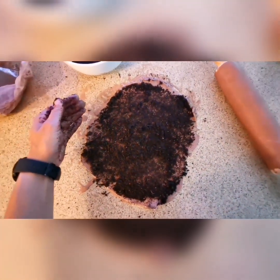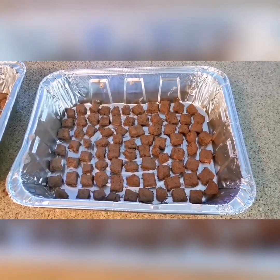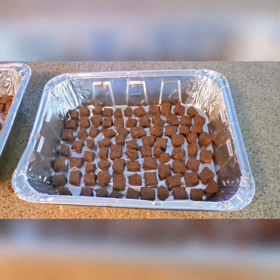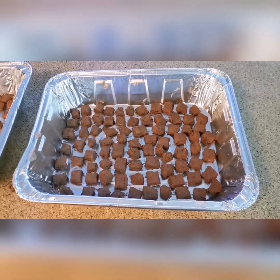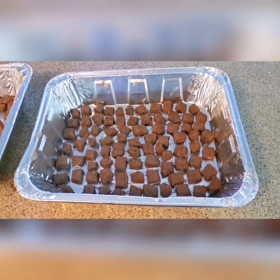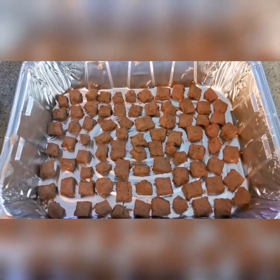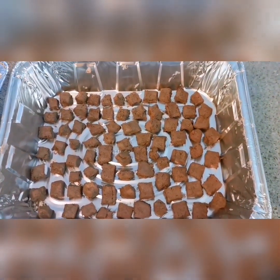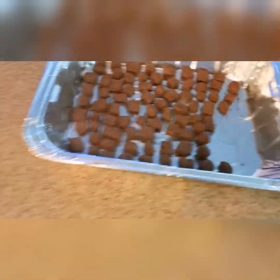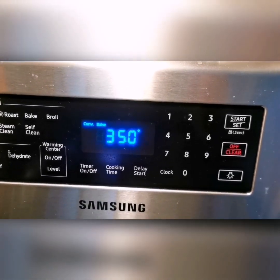Since the last segment filmed, the kitchen pretty much turned into a mess and I couldn't touch the camera again. What happened is I mixed all of the soil into the initial clay, then flattened it and cut little squares and little circles about one centimeter by one centimeter, or half an inch by half an inch. I was able to make nearly two trays of them. Now we're going to put them in the oven at 350 Fahrenheit for two hours — let's get baking.